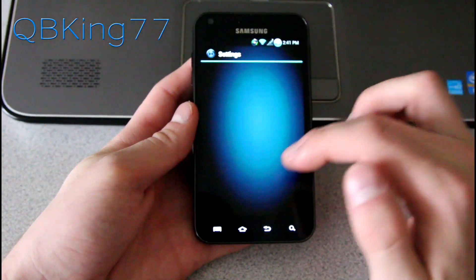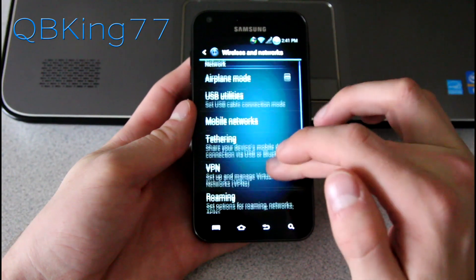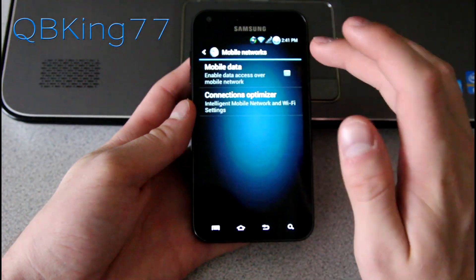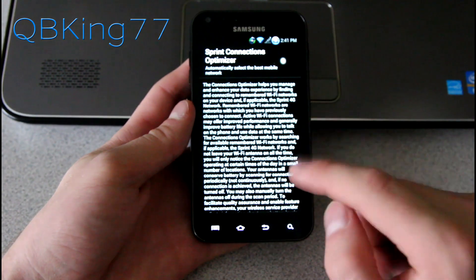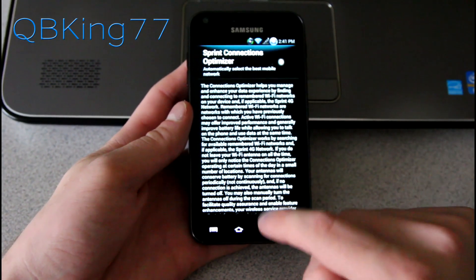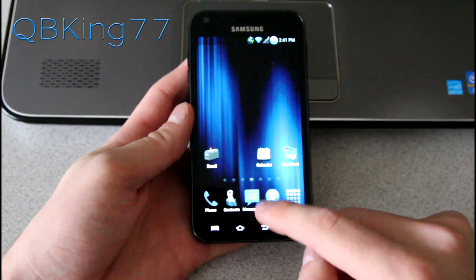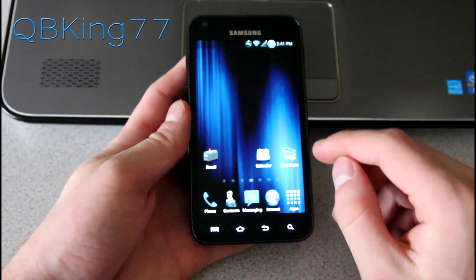I also want to make a quick note: when you go into Settings, More Settings, under Mobile Networks there's Connections Optimizer. I recommend unchecking it. It will randomly turn on your Wi-Fi sometimes when you don't need it. I like to manually manage my radios, but you can use it if you'd like. I always like to show people where that is because some people wonder why their Wi-Fi is randomly turning on.